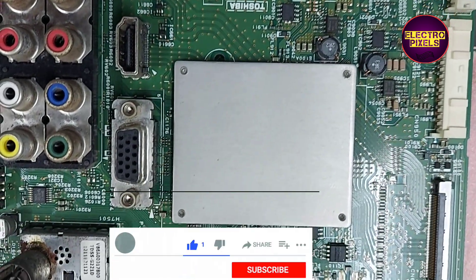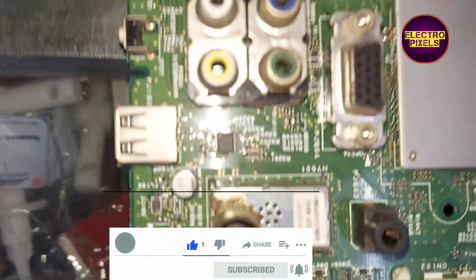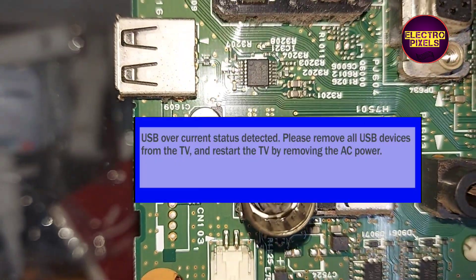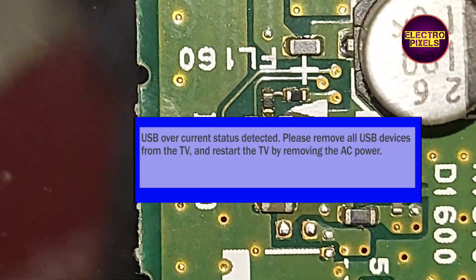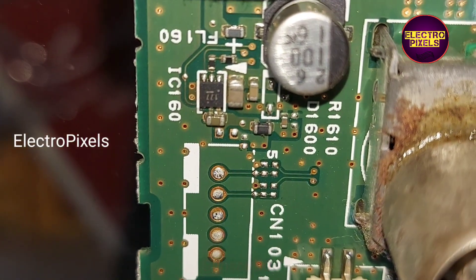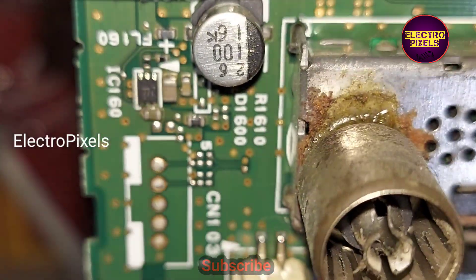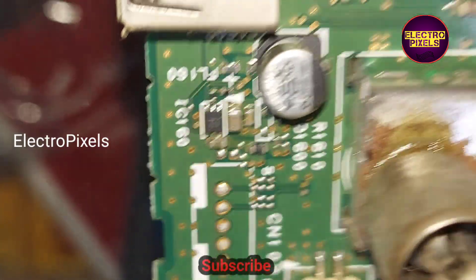This is the motherboard of a 43-inch Toshiba LED TV that has come in for repair. The fault is a pop-up message saying 'USB over current detected' displaying on the screen. This fault is mainly because of a high-power MOSFET switching IC near the USB, and this IC is causing the USB over current detected error message on the TV.